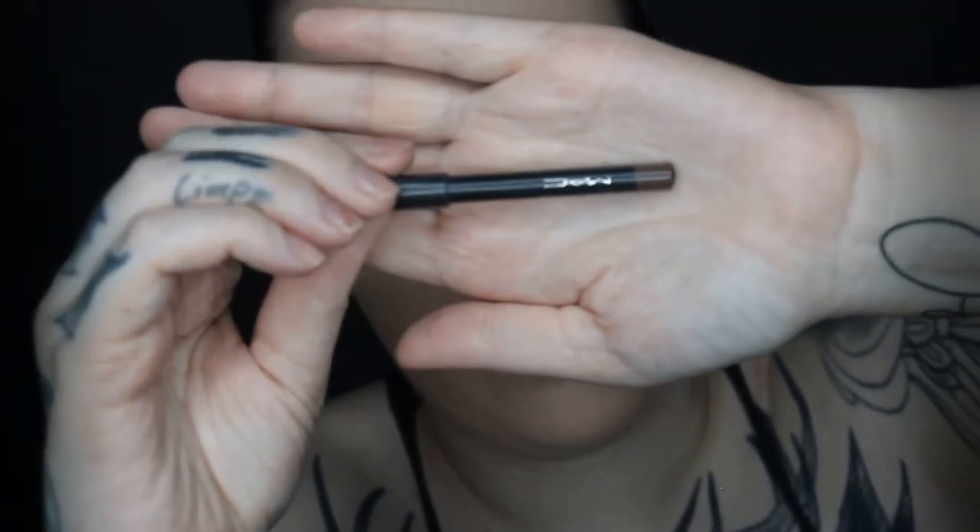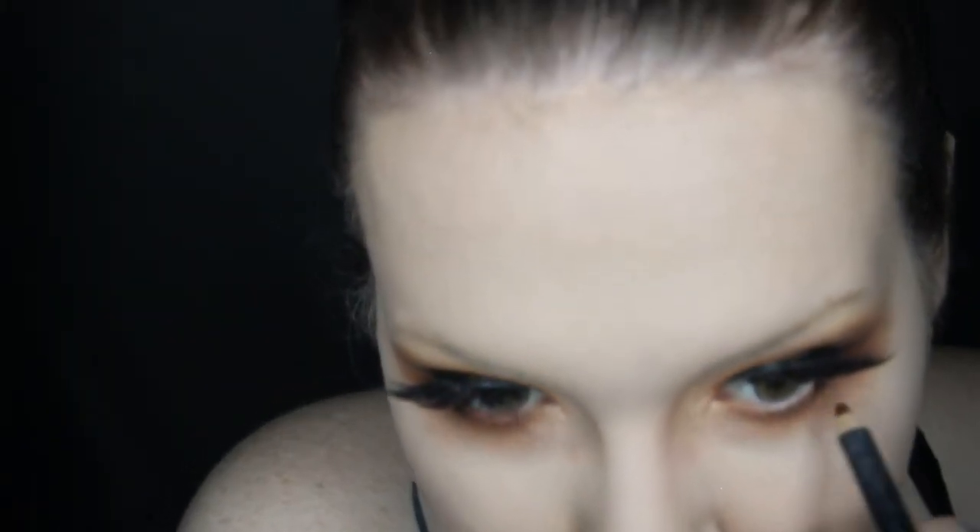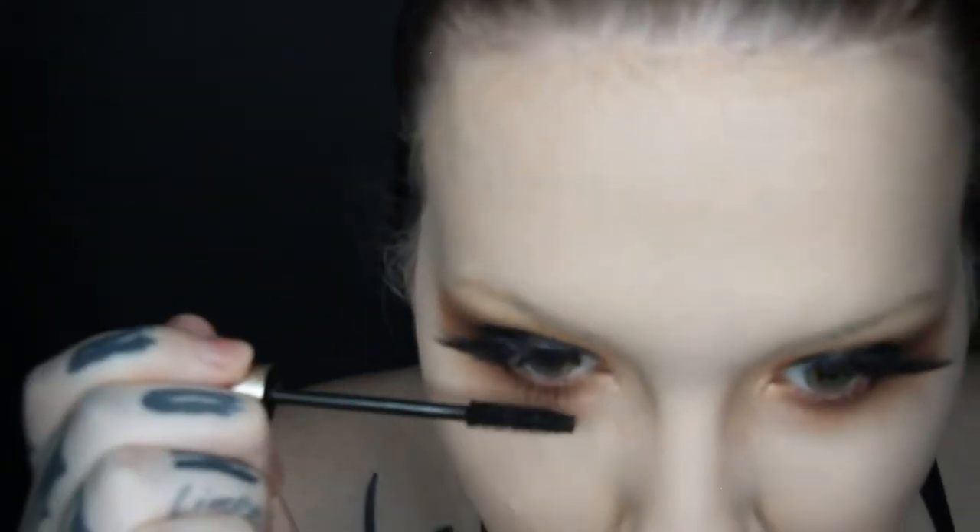I drew in some wispy lashes on the bottom with my liquid eyeliner — the first time I've ever tried that. Going in with the MAC Kohl in the shade Costa Riche, a warm reddish-brown, into my waterline — this is one of my ride-or-die products and I'm sad I'll need to find a dupe. I only put it where I applied the colored shadow, not in the highlight, so the inner corner stays open and bright. Then I apply a few coats of black mascara starting light.